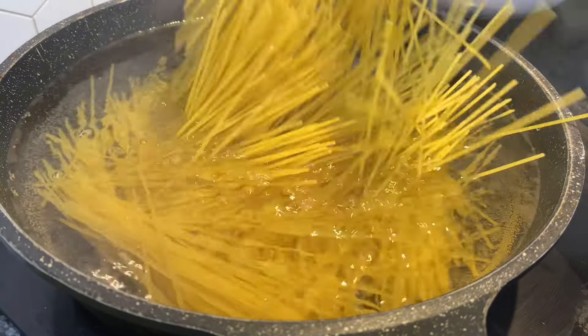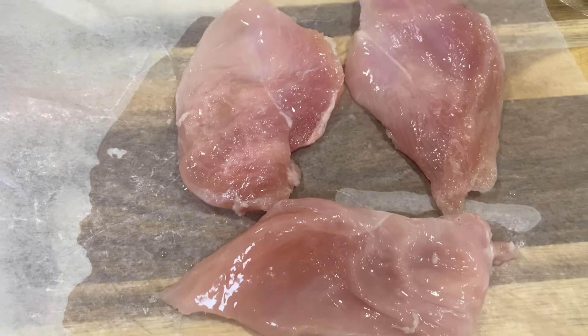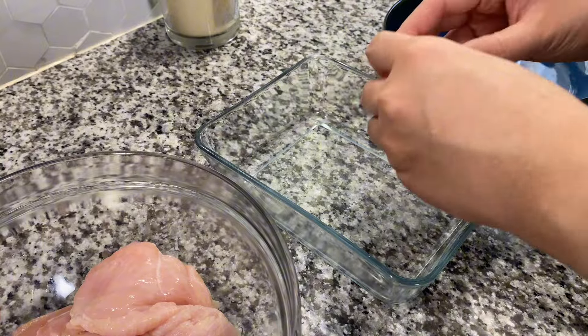Go ahead and boil your pasta according to the package. You should use fettuccine noodles, but I'm using spaghetti because I'm out of fettuccine. Then get your chicken breast, cut them through the middle, wash them, dry them, and pound them so your chicken will be nice, soft, and moist.